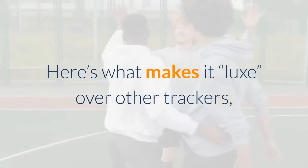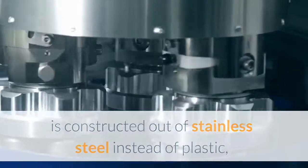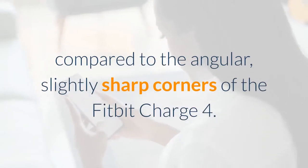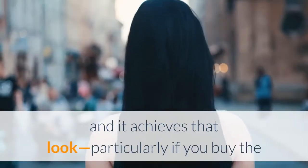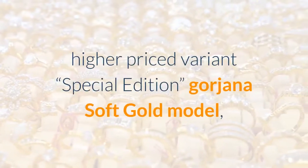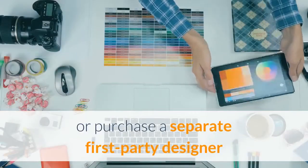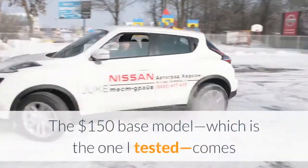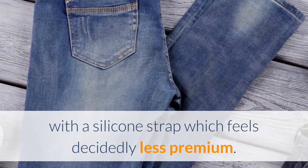Here's what makes it Lux over other trackers, including previous ones from Fitbit: the body is constructed out of stainless steel instead of plastic, with rounded corners and edges that help it blend more seamlessly into the band, compared to the angular, slightly sharp corners of the Fitbit Charge 4. Fitbit designers were clearly going for a sophisticated jewelry vibe, and it achieves that look — particularly if you buy the higher-priced special edition Gorjana Soft Gold model, which comes with a looped stainless steel chain, or purchase a separate first-party designer strap such as the Horween Leather Double Wrap. The $150 base model, which is the one I tested, comes with a silicone strap which feels decidedly less premium.